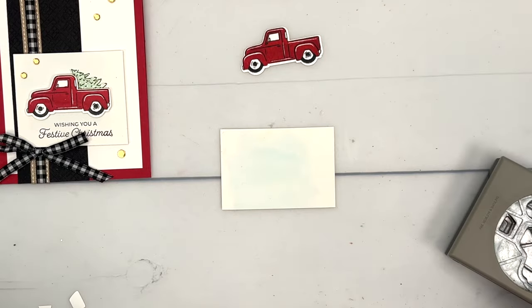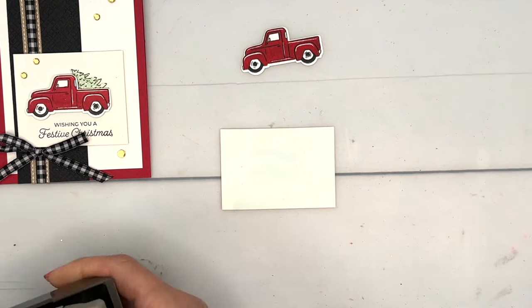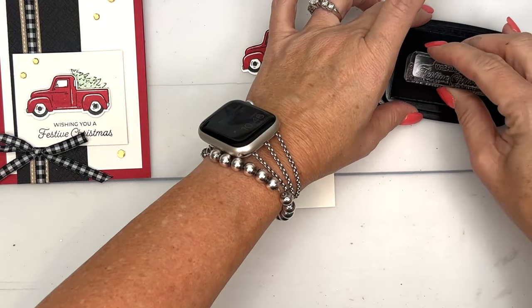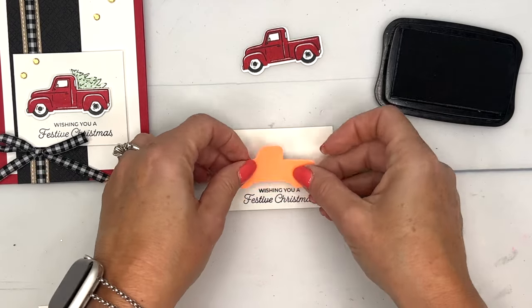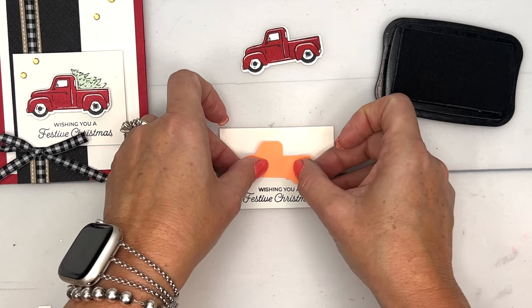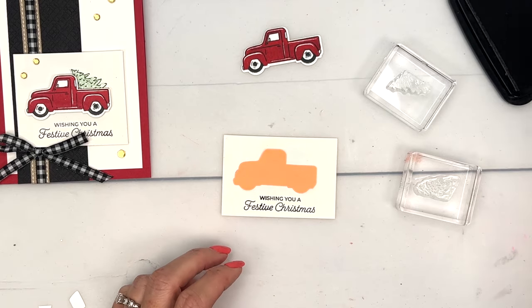I have a piece of watercolor paper that is dry — I did it ahead of time. We're going to decide where we want that Christmas tree, and I'm going to use a post-it note to help me line it up. Let's stamp the sentiment first in Memento Black: 'Wishing you a festive Christmas' down at the bottom. Then I think my truck will go about right here — does that look centered?